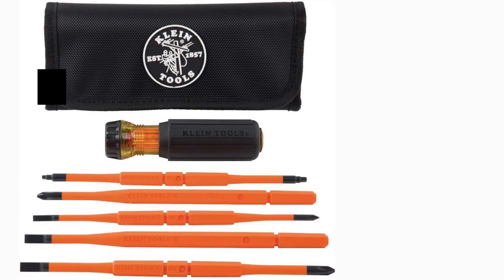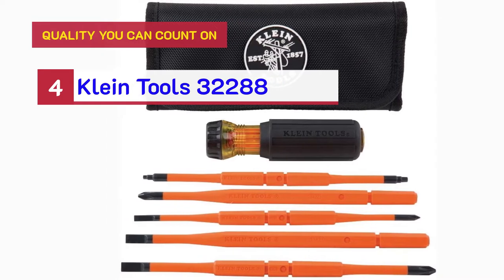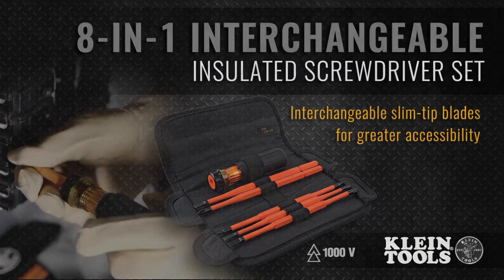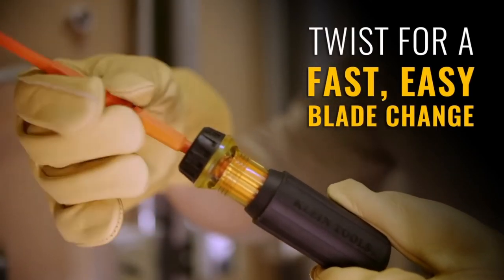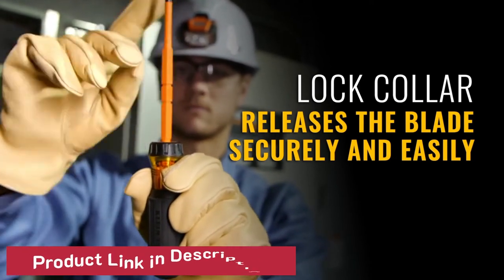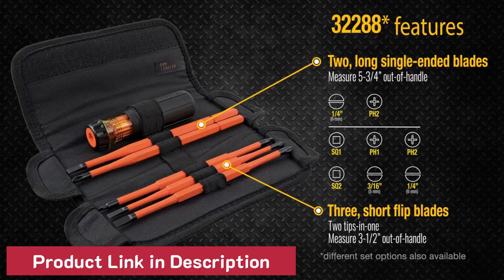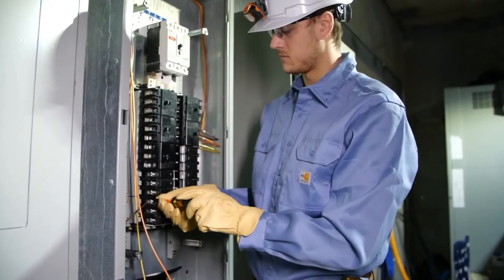Number 4. Quality you can count on: Klein Tools 32,288. Quality you can count on.